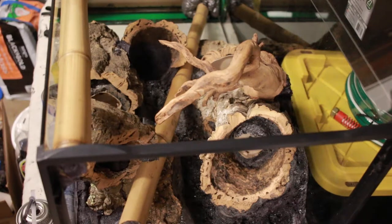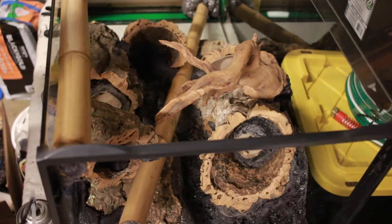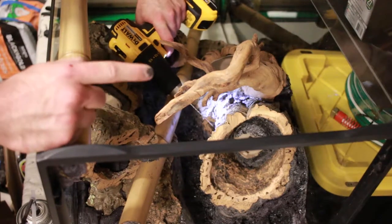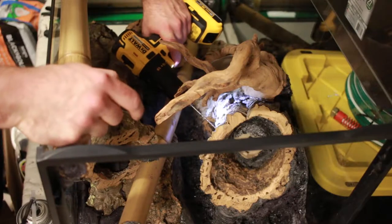Now I'm going to drill some holes as water drainage pathways. Hopefully I can do this in a way where the upper ones will feed the lower ones a little bit just off of their watering.